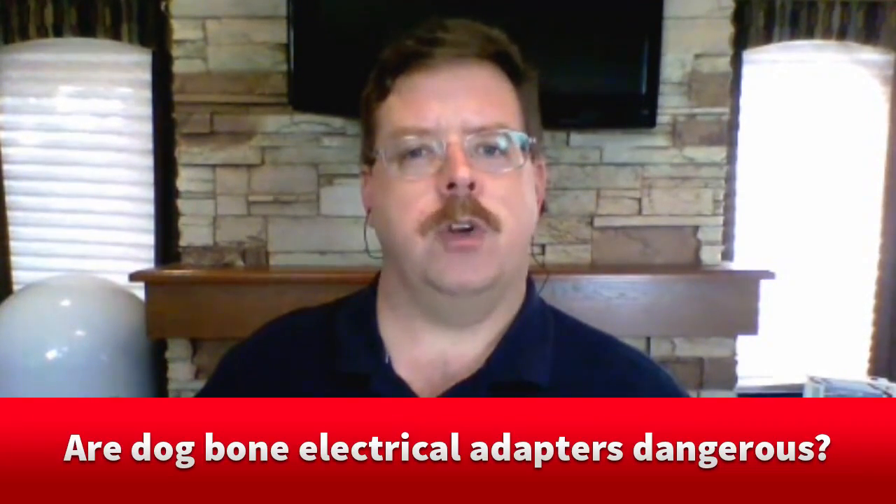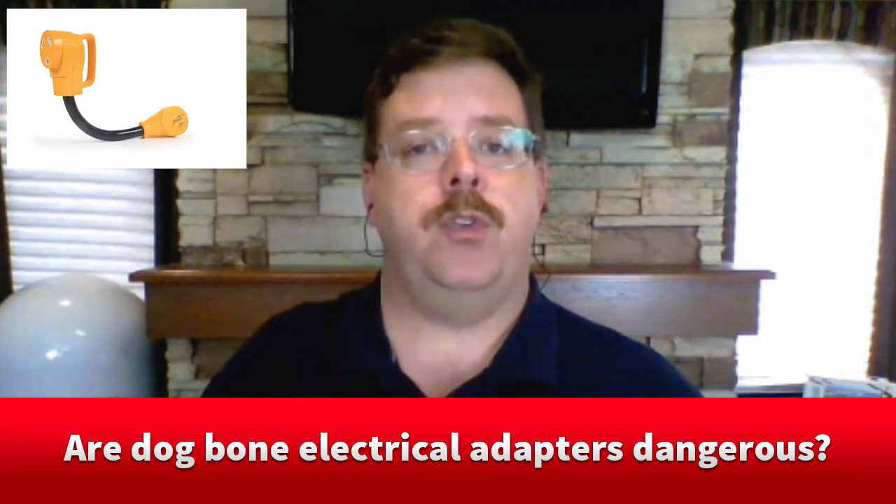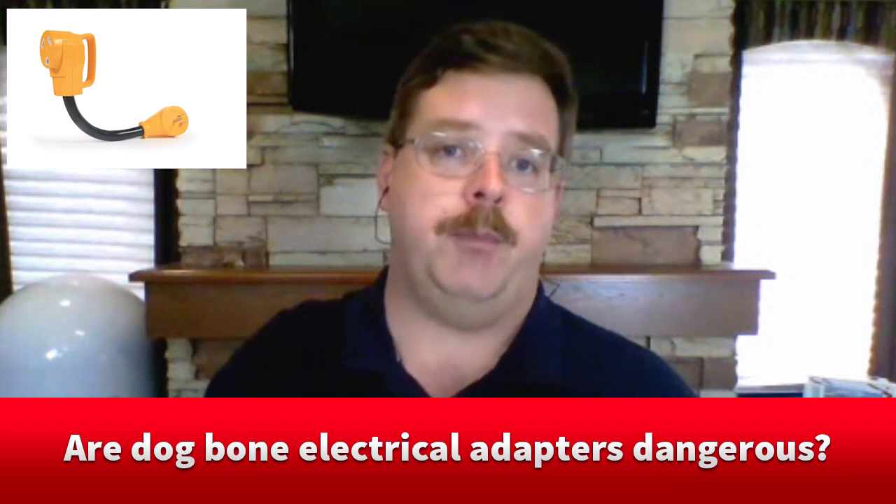Hi, Chris Doherty here, technical editor for RV Travel, and I'm joined by Mike Sokol, electrical engineer and regular contributor to RV Travel. Mike, I have a question about dog bone adapters — are they dangerous? When we talk about dog bone adapters, we're talking about the shore power adapters that you can use to reduce from 50 amp to 30 amp and 30 amp to 50 amp.